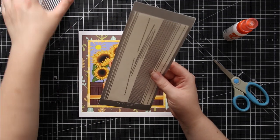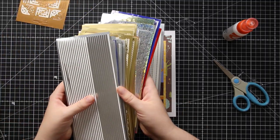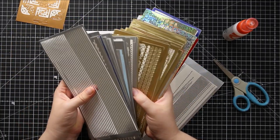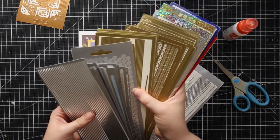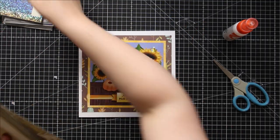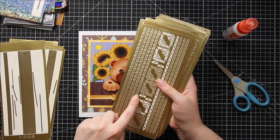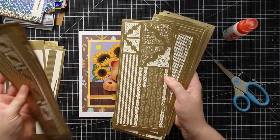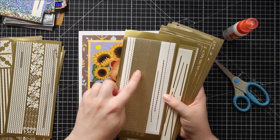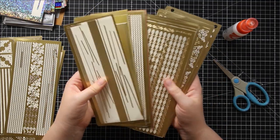The first thing to do is choose your border peel-offs. Flicking through, I'm thinking for this design — because it's got so many yellows and browns — gold is going to be better than silver. Looking at my gold ones, I've got straight line ones, heart shapes, some corners that are probably going to be too big, and then these nice wavy edges. I think that's probably what I'll choose, because I like wavy edges — it's just that little bit more interesting.